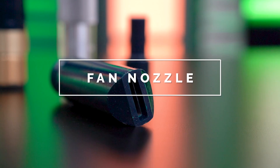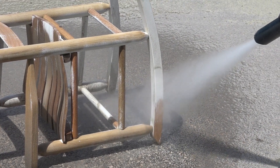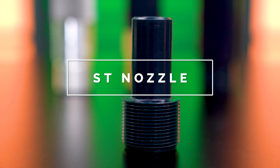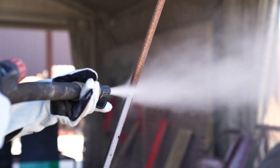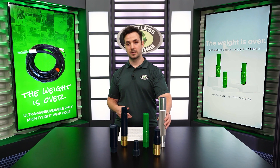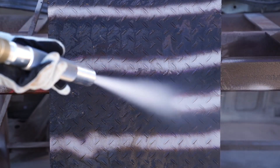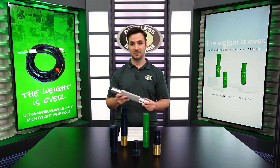Next is our fan nozzle. The fan nozzle creates an elongated oval shape, making it great for brush blasting or when blasting delicate surfaces. We also carry specialty nozzles such as the ST nozzle, which helps you save media when blasting small surface areas like pipes or fences. That leads us to one of our most popular nozzles, the XL Performance nozzle. This nozzle also creates a circular removal pattern, but with an increase in velocity of the media, meaning a boost in productivity and efficiency.